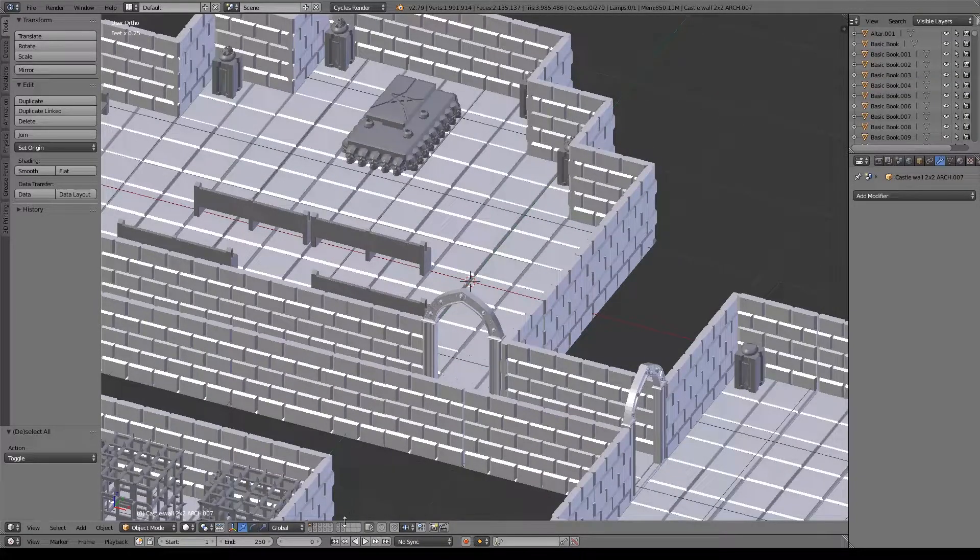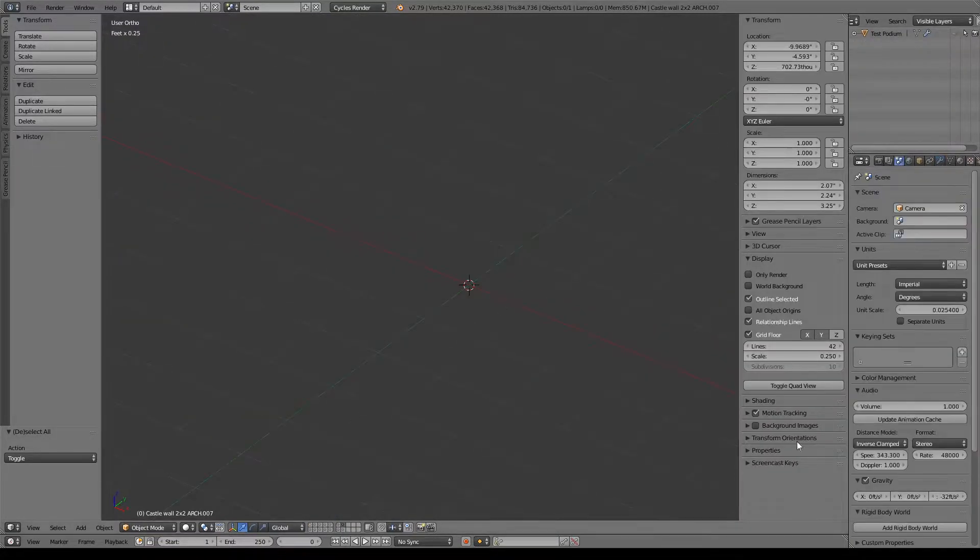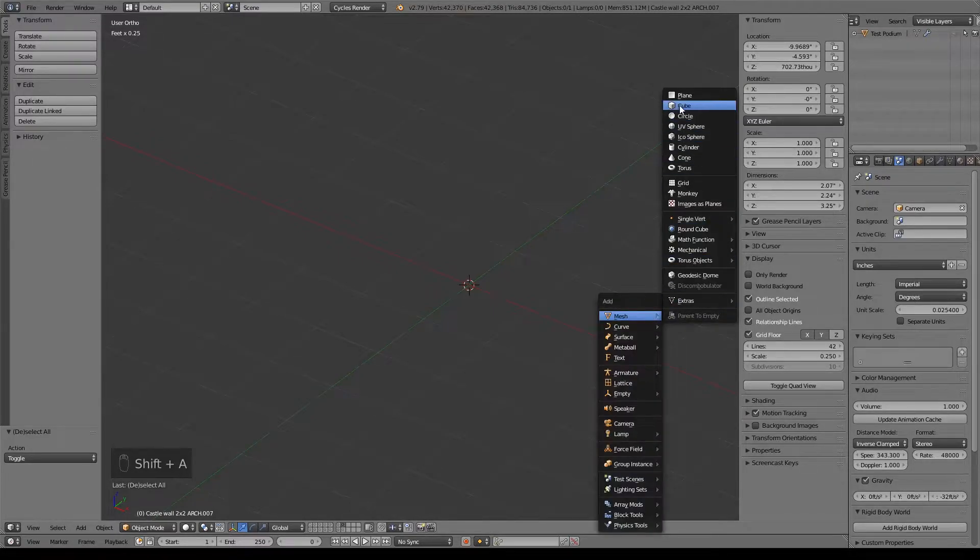So let's go ahead and hop to a clean layer. What I'm going to do is, first things first, we'll go ahead and set this. I'm going to be working in inches, so of course work with whatever you're most comfortable with. And I changed the scale of my grid floor to quarter of an inch. So to get started for our podium, I want to go ahead and do Shift-A, add mesh and do a cube.